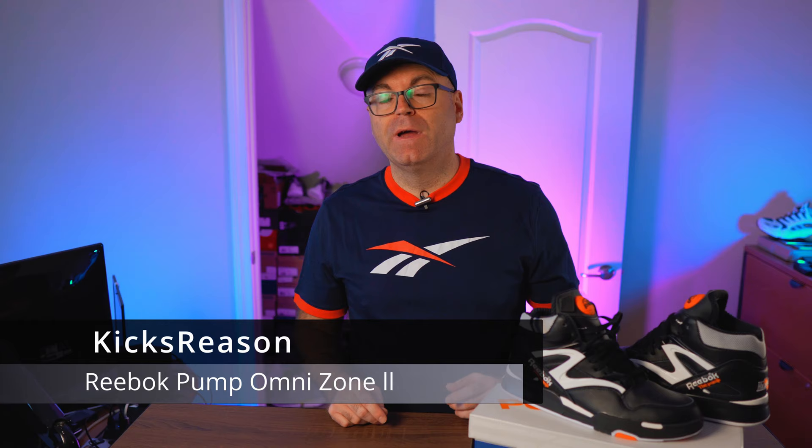Alright, there's a lot to talk about today, so let's dive in and dissect this newly released Reebok Pump Omnizone 2. Hey guys, welcome back to the Kicks Reasons channel. Today we are looking at the Reebok Omnizone 2, the very first retro of the model that came out 30 years ago.